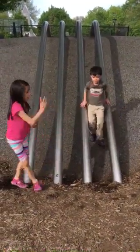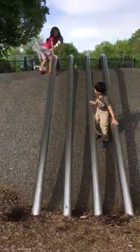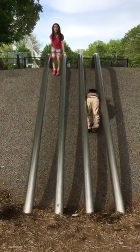Whoa! Hello everybody! Welcome to the sliding pole video. I'll show you a couple ways to get down the pole.